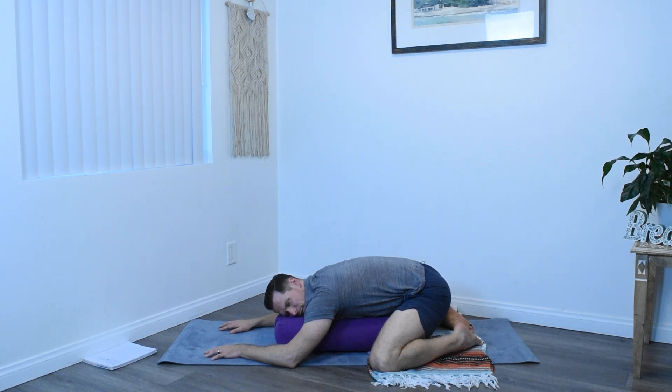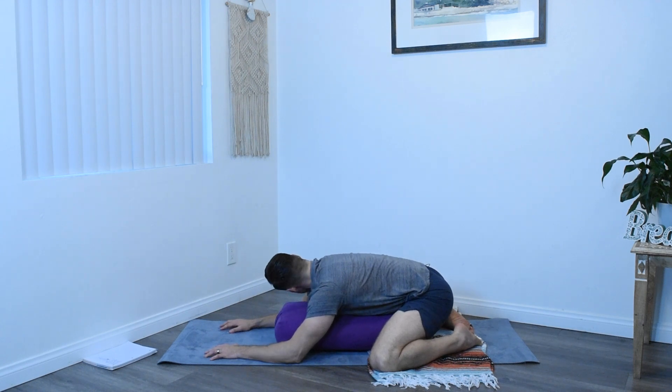If you have a cheek on the prop, you can turn the other cheek now, rest the other side of the head on your prop. If there's still anything that needs adjusting, go ahead and do it. Not too late. Just be here at ease.